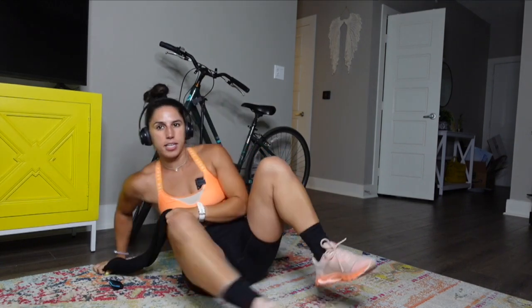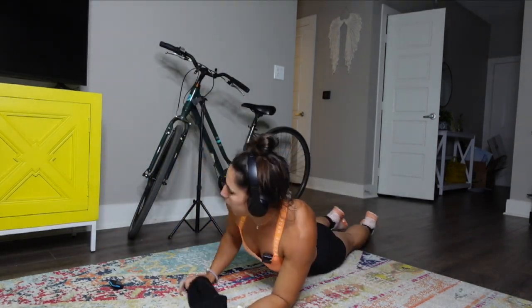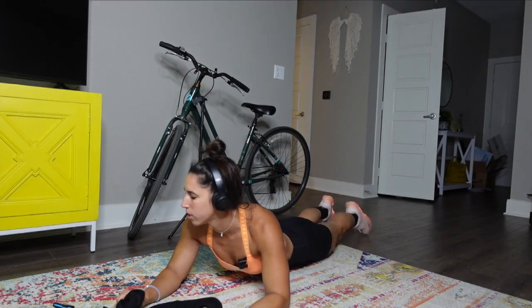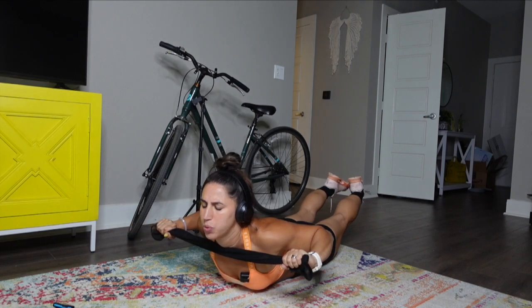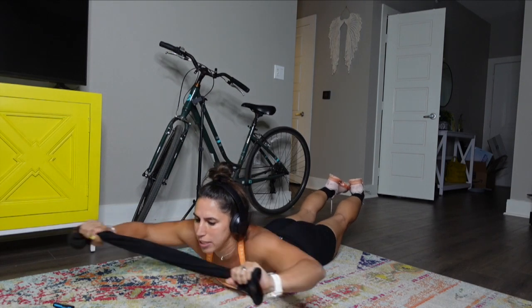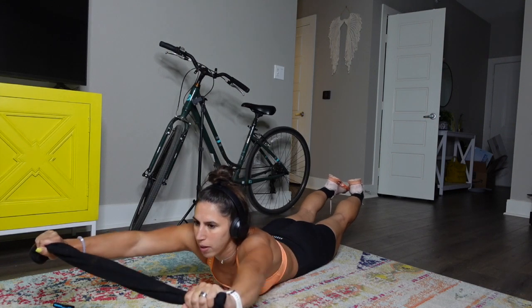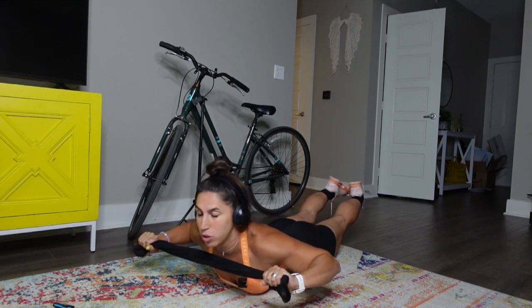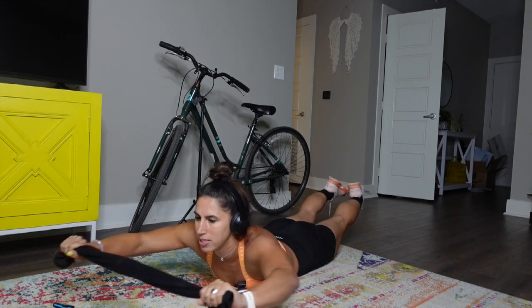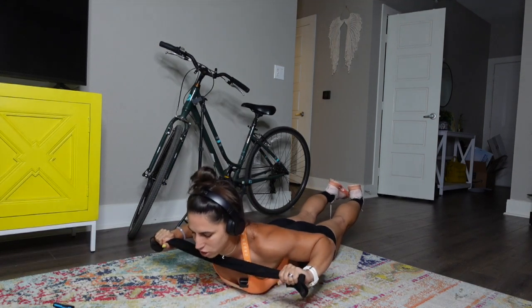Awesome, come on out — 10-second break. Roll around. Next up, you're pulling the towel apart trying to rip it — those supermans. Feet up, arms up, pull back, hold it, then bring it forward. Keep tension on the towel the entire time — really bring those elbows back. Think about trying to rip the towel apart, because when you do your pull-up, one of the best cues is trying to break the bar in half and get that tension.